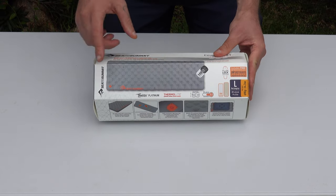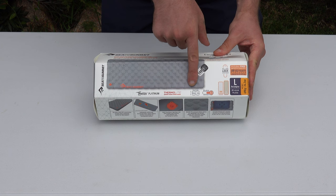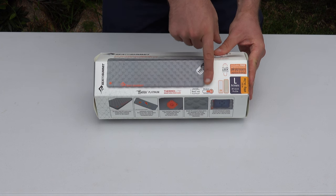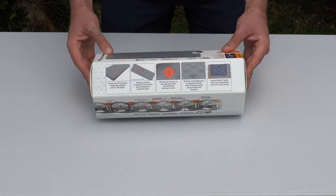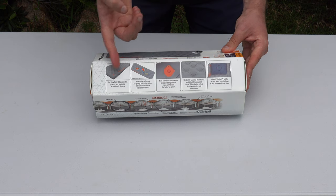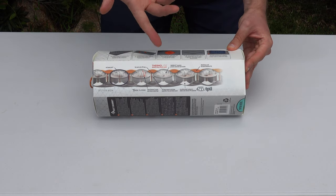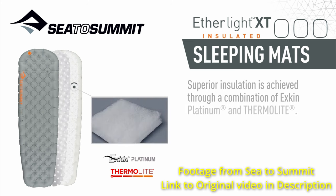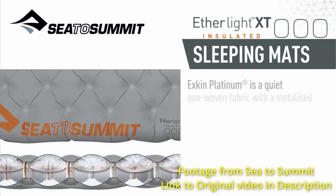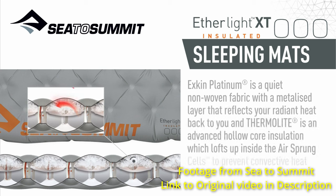Before we get into this review — on the box we've got a list of insulation technologies used in the construction of this mat, as well as the thickness, R-value, and a sticker indicating the size, weight, and dimensions. On the back there's general information and info on the insulation. This mat uses two technologies: an internal metalized coating that reflects heat, and a synthetic insulation that mimics down in the way it lofts up and traps heat. That results in an R-value of 3.2.